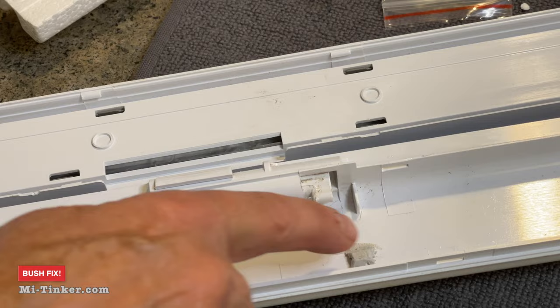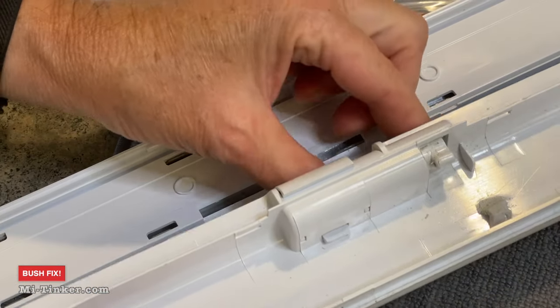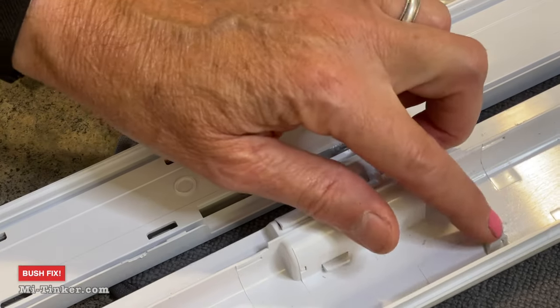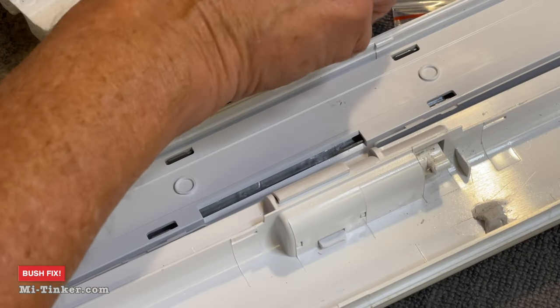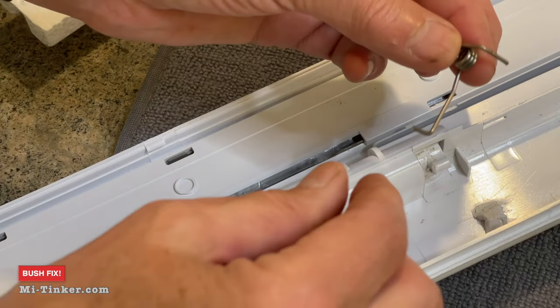As I've shown you before, this is my MacGyver fix. It should only take three hours to harden, but just to be on the safe side, I've let that JB Weld plastic fix harden overnight. So now it's time to get the spring back in.